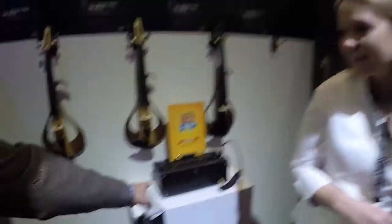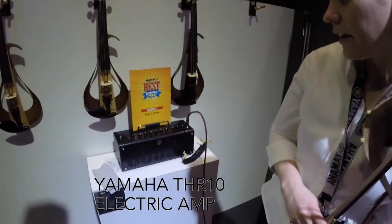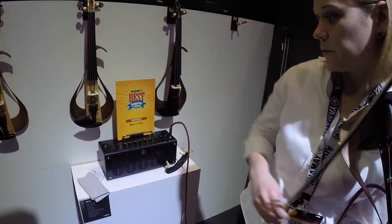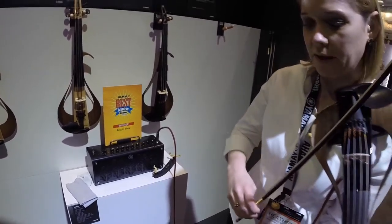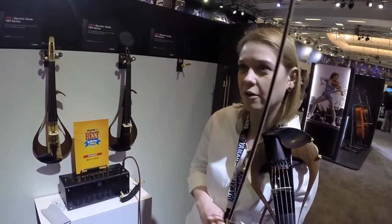Is this being run through this amp? What is this amp here? That's a THR-10. It's really just a clean, simple, nice small amp with a few built-in effects. I'm playing flat right now with a little bit of reverb. You can find it for around $300.